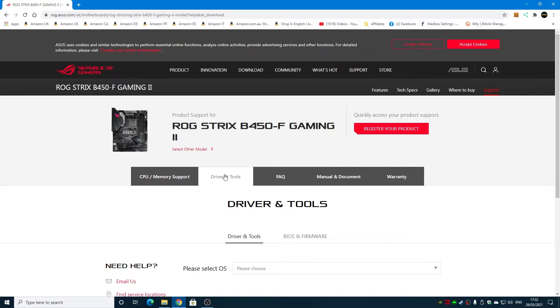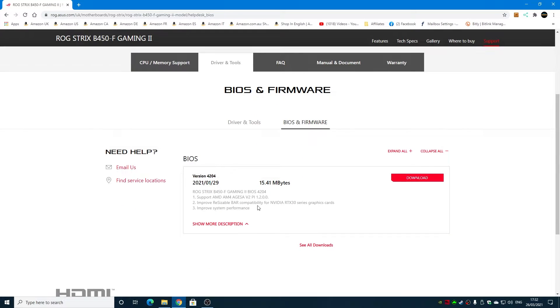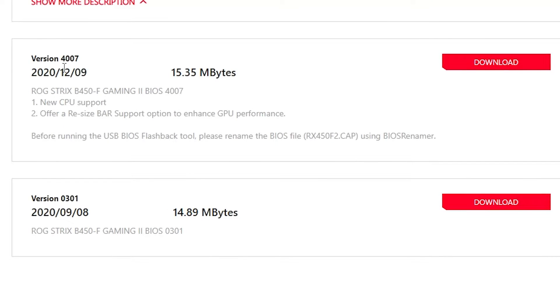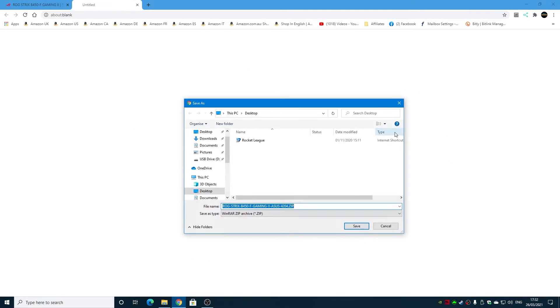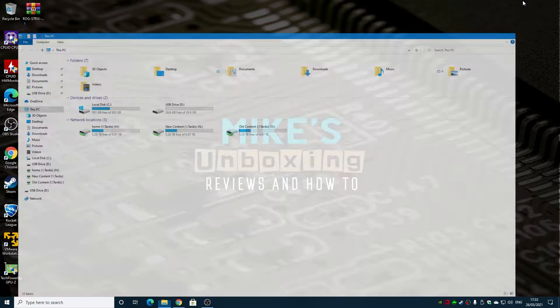Go into Support, then Drivers and Tools, and you've got the option for BIOS and Firmware. The latest BIOS shown on the website — as of March 2021 — is version 4204. This version adds support for AGESA V2P 1.2.0.0, improves Resizable BAR compatibility for NVIDIA RTX 30 series cards, and improves system performance, which is always a good thing. We're going to go ahead and download this onto the desktop. The file itself is a zipped file.